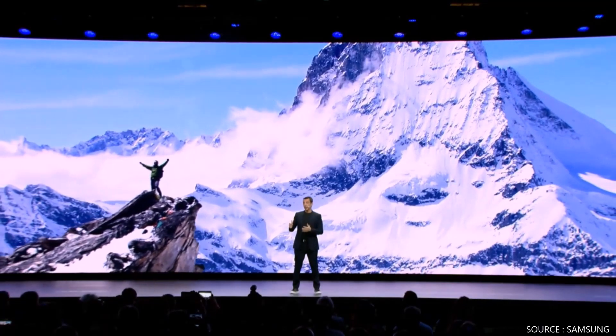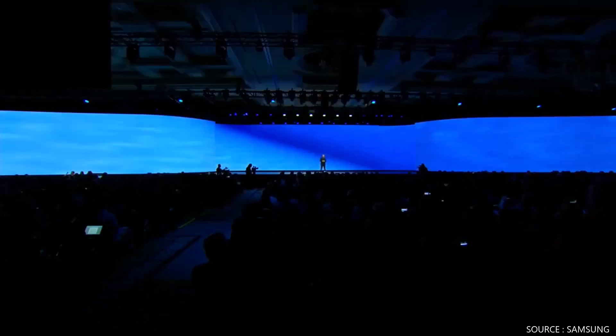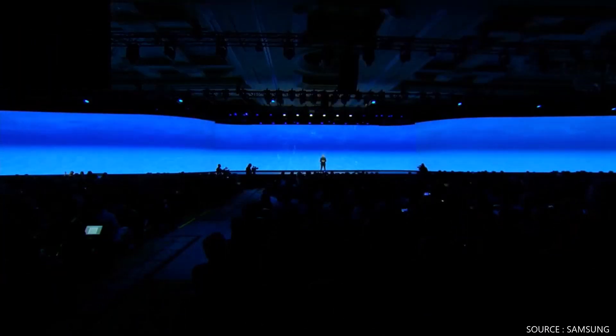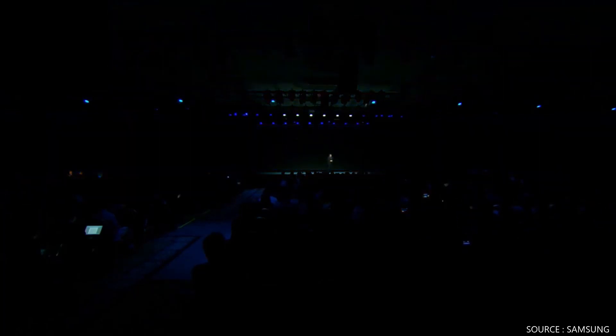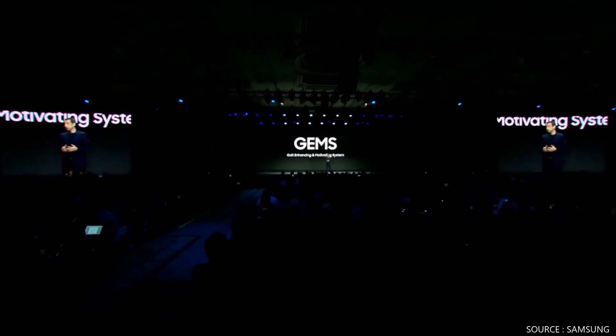What if you could trek through the Malayan mountains or walk under the water, all without leaving your home? Let's welcome Chadni to show us how GEMS works.